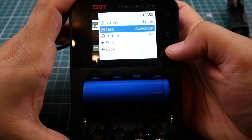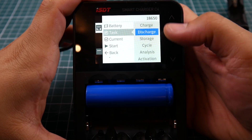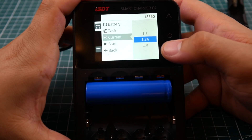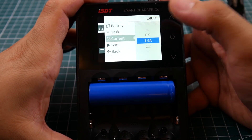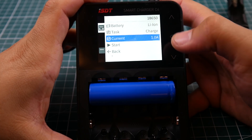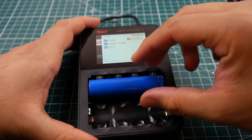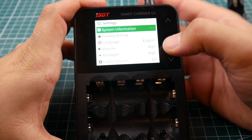There's also an activation mode — I'm not sure what that does yet, but I'll check on it. For my purposes, I really only need charge and discharge. The user-friendliness is great — you can just hold the button without having to keep pressing it. It starts at one amp and begins charging.